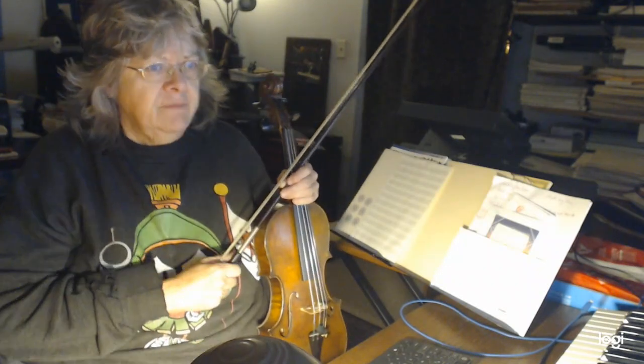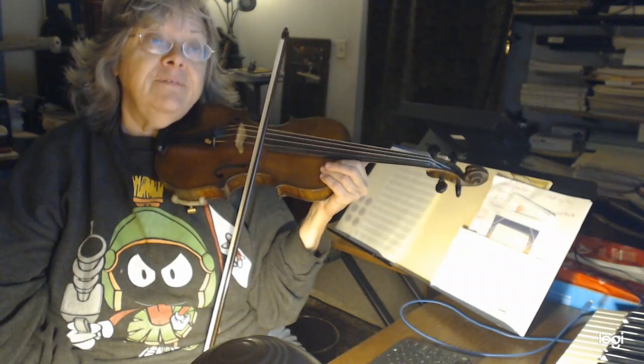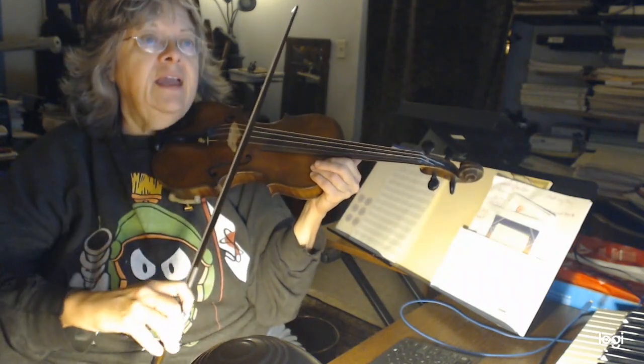We're going to do this, and I'm going to do it with the bowings and everything, but not very fast. We're going to start — here's your A, make sure we're in tune. E, D, and G. Whenever I do that, take the time, if you need to, to tune. If you can't tune and your mommy and daddy can't tune, just do the best you can.